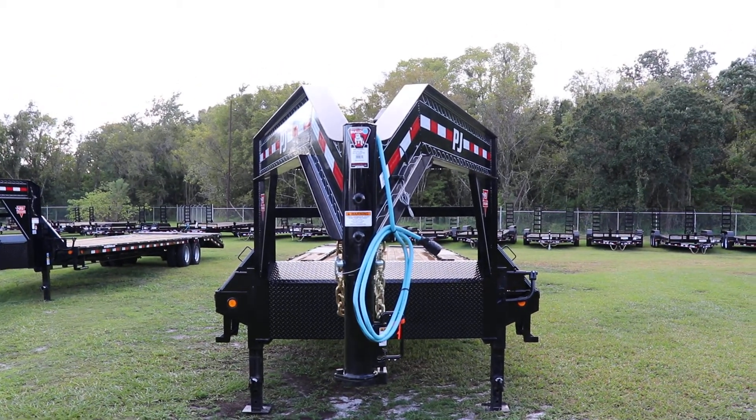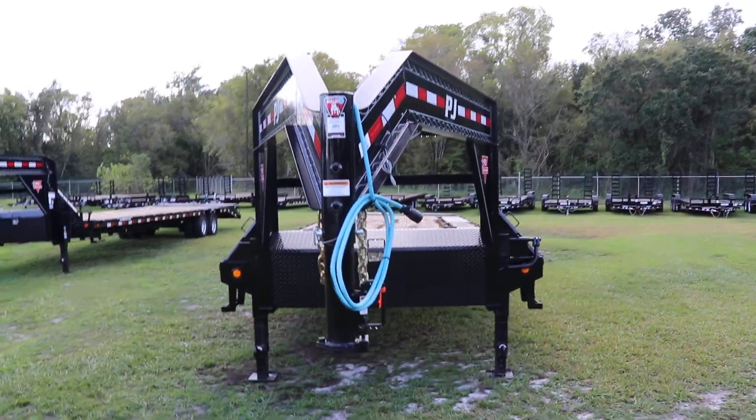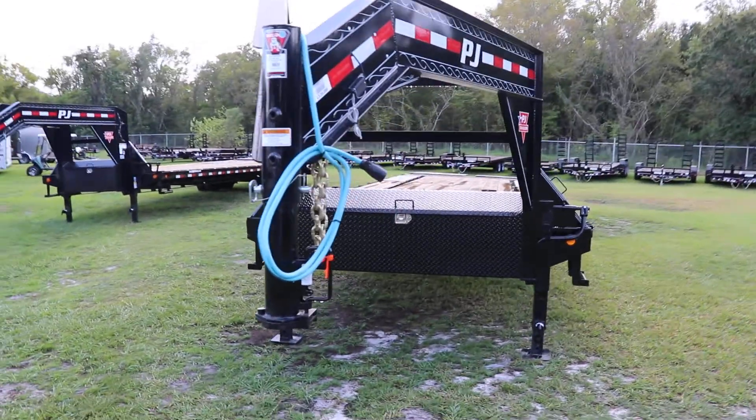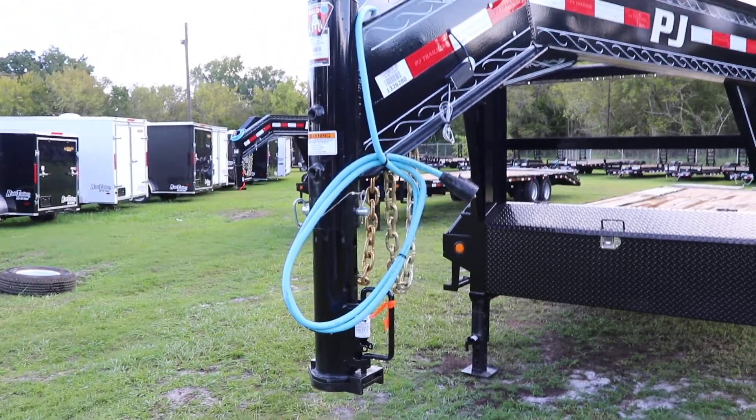Here we have a PJ Gooseneck Equipment Trailer. It has an all steel frame with all DOT approved lighting, seven way plug, safety chains, electric breakaway kit, two and five sixteenth inch ball, gooseneck coupler.